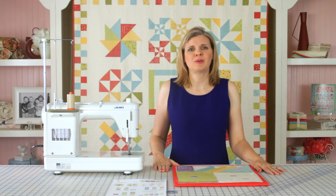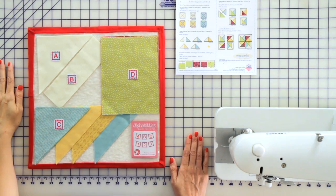Today we are making the flying kite block, which is block number one. We've pre-cut our fabrics and labeled our pieces with our alphabitties.